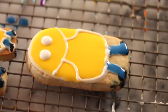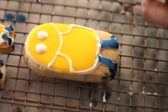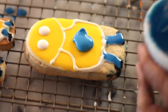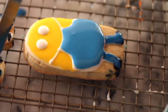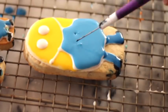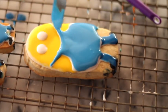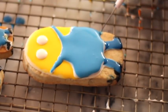Then with the same icing I used to outline the cookie, I made the eyes and outlined the overall. Then I covered the overall with the same blue royal icing that I used for the pants. Using your spatula, you're just going to drag a little bit of this icing to make a strap. Now we're going to let it dry and then continue doing the other part.